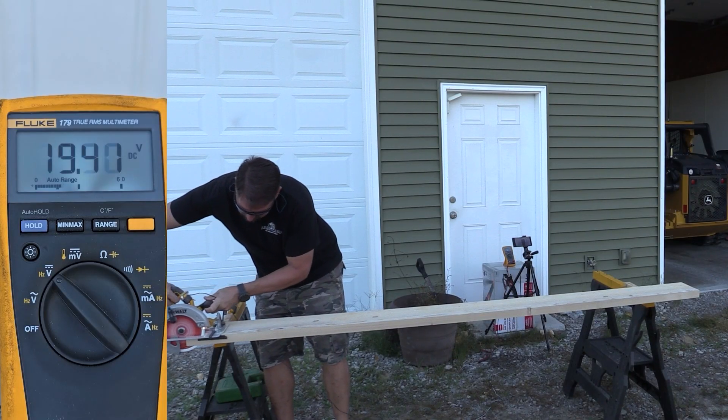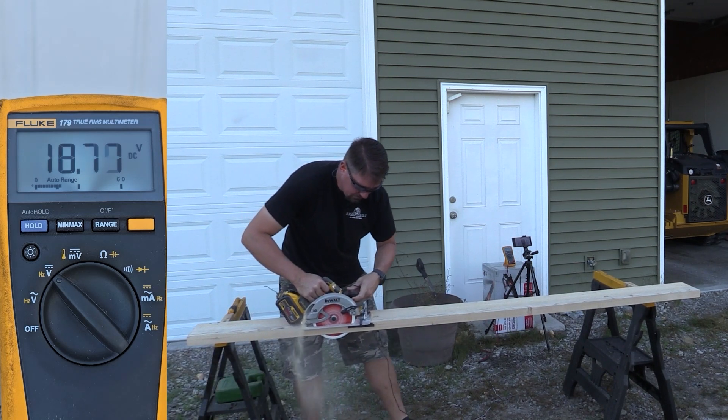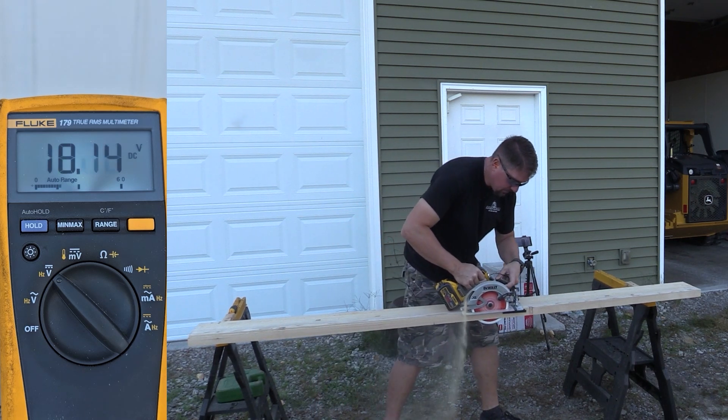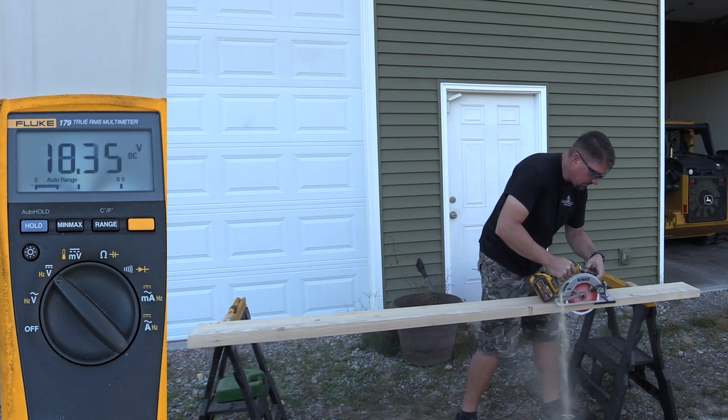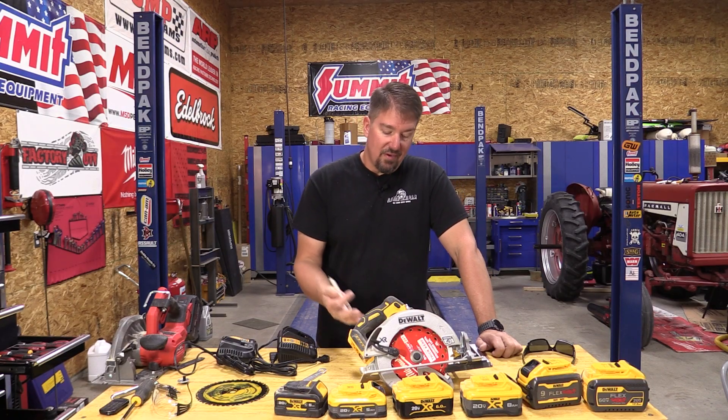Here's one where I think the knot got in the way. The 12 amp hour Flexvolt started out at 20.73 and had a low of 17.95 — and that's when I hit one of those little knots. You can hear it and see it when it goes through, but otherwise it held in the 18s, very close to where the 9 amp hour was. The 9 amp hour also hit some knots as it went through, so the 12 amp hour is hard to say — we're not talking about a lot of voltage drop, and due to testing variables, I'd call that almost a tie. There's going to be a percentage of error in there, and that definitely fits.